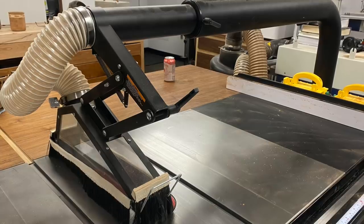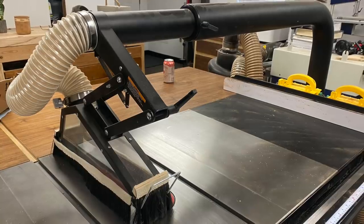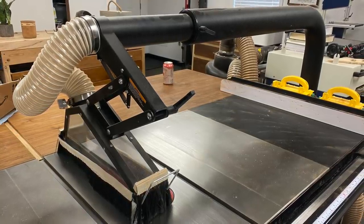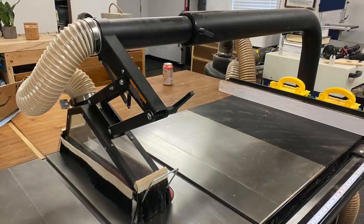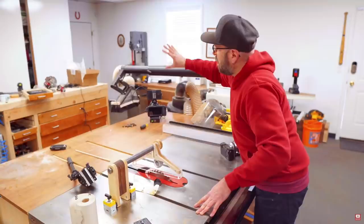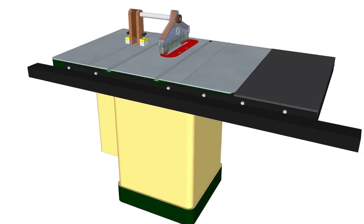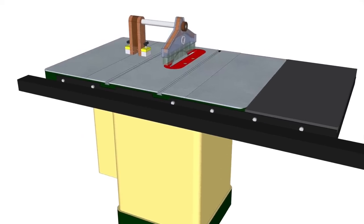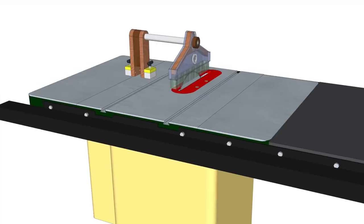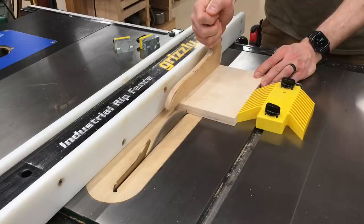A couple weeks ago I was talking to David Picciuto about some upcoming mag switch stuff that's in the works, and he asked me if I thought I could use magnets to make him a better blade guard. His is still in the way even when it swings back, because it extends past the outfeed table. David felt he would be happy to give up the ability to use the guard for large sheet goods if he had something small that he could set up quickly and store quickly. I still thought it was an interesting challenge and a cool magnet application, so I gave it a go.